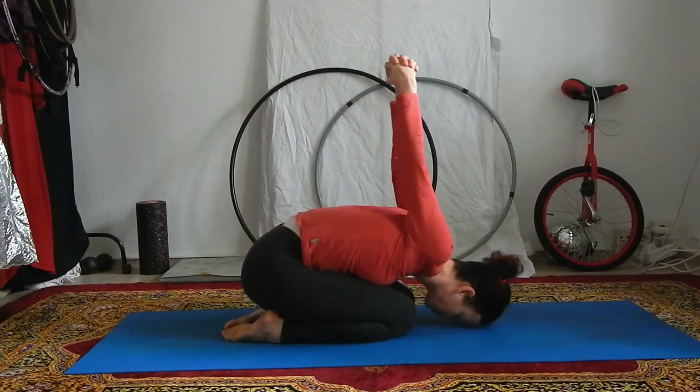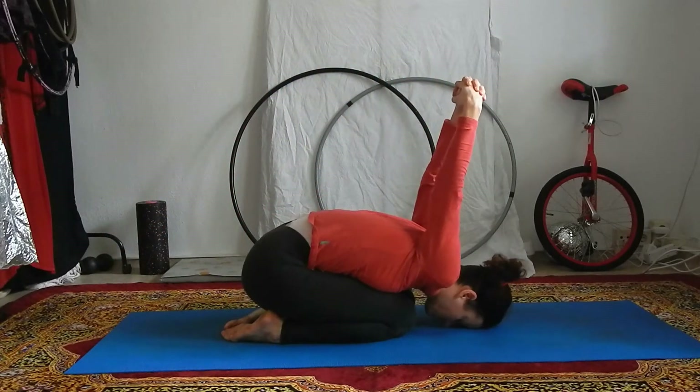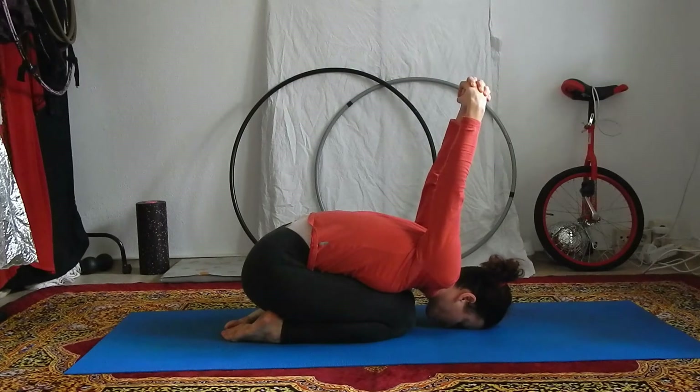With the exhale, fold forward, bring your forehead towards the ground and the hands towards the ceiling. If your flexibility allows, you can try even bringing them a bit further down towards your head.